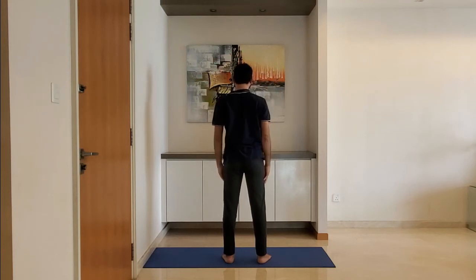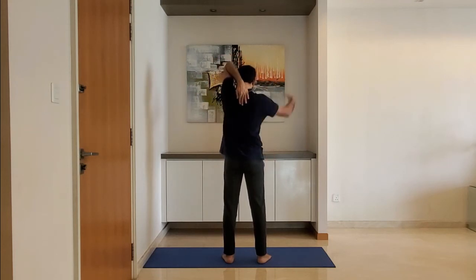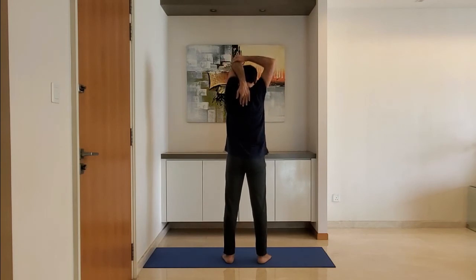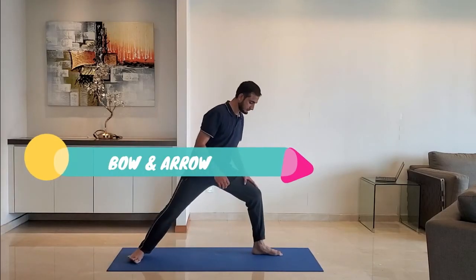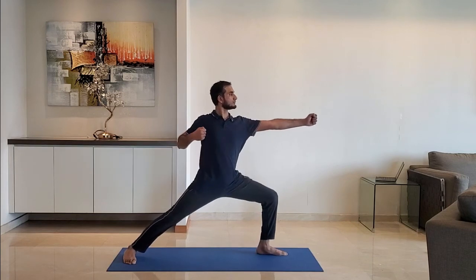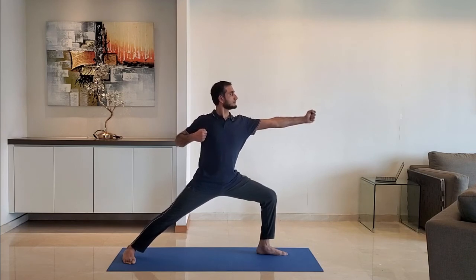Alternate the arm. Next up, bow and arrow. Bend the front leg so it makes 90 degrees at the knee. Keep the rear leg straight. Stretch the front arm and pull the other arm. Hold for 10 to 15 seconds. Change the side.